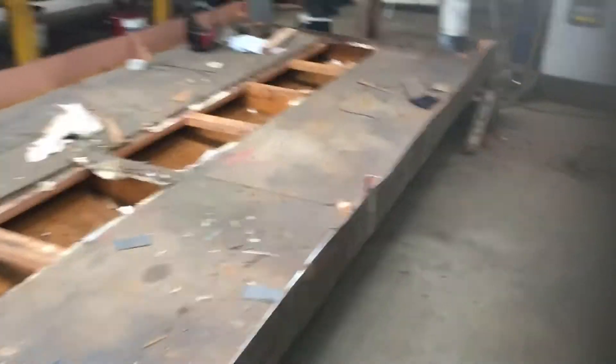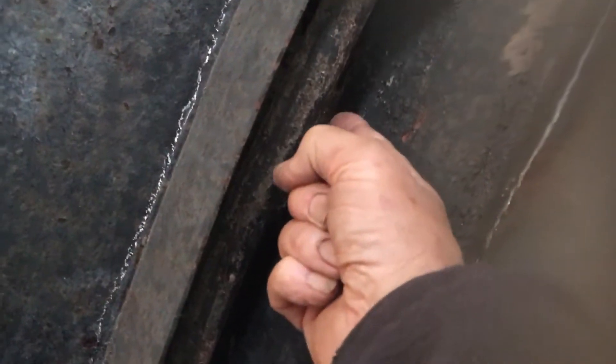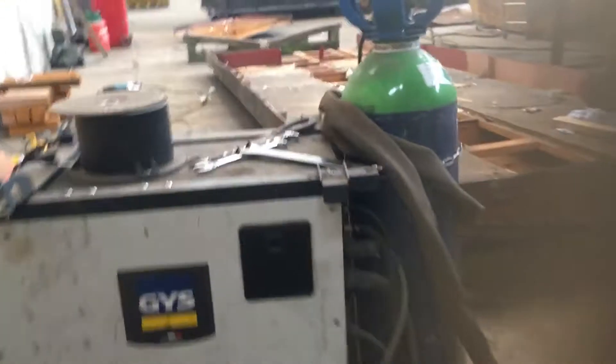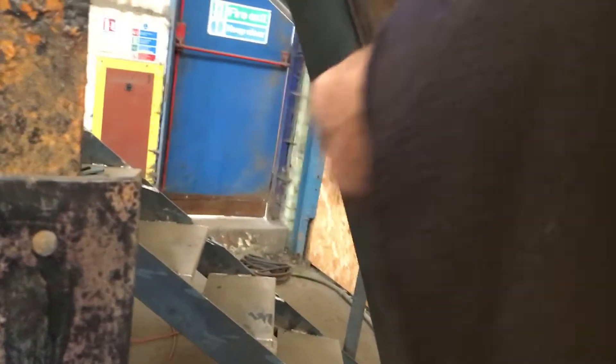We've done a little bit more welding on the stern — just to show you around here. It's just this bit here; we've done all along up there. Because we can't get in with the weld in there, we've gone on to the inside and put a new piece on here, which overlaps that one, so that's nearly obsolete.